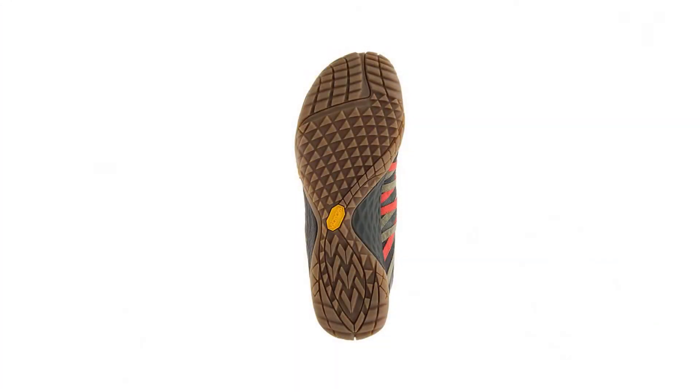These Merrells are actually a really good balance in between. They're very lightweight, and they still have a good Vibram sole on them, which insulates your feet from sharp rocks and things you don't want to necessarily feel when you're hiking on the trail, especially for backpacking.